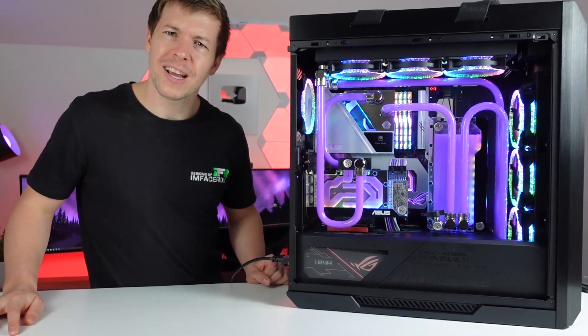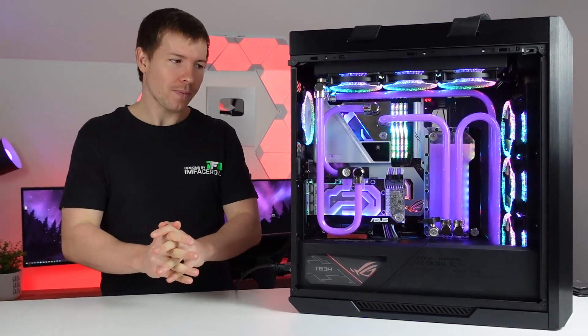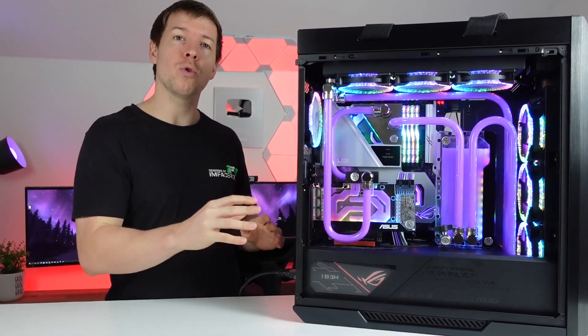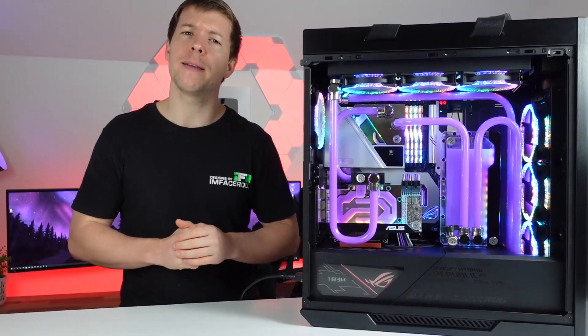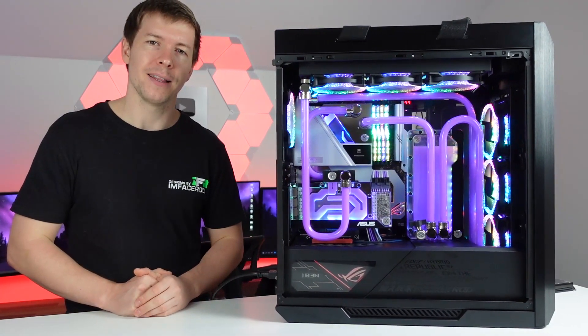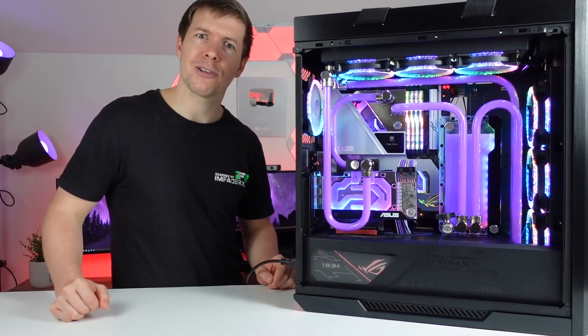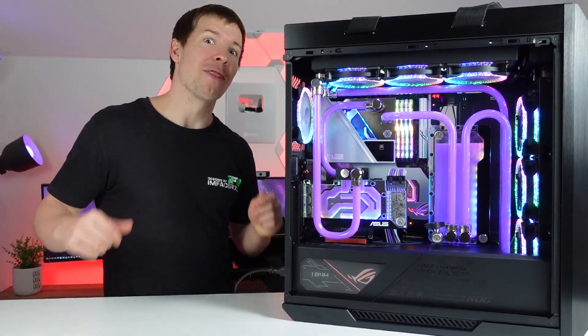I don't think there's much more to say about this. In the comments below, I want to know: do you like the clean custom water-cooled builds like this one, or do you like really heavily modified builds? Let me know in the comments — I'm very interested to hear your thoughts. That pretty much does it for this PC. I hope you all enjoy the rest of them, and thanks for your support, guys.